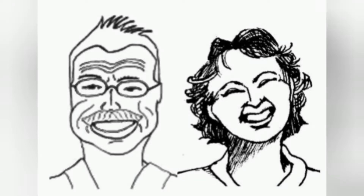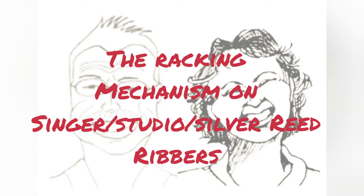Today's project is to look deep inside a Singer Studio Silver Reed style ribber and find out exactly how the racking mechanism works. This is in honor of a friend who's having trouble with hers, so we have one that needs some attention. We'll go in and take a look.